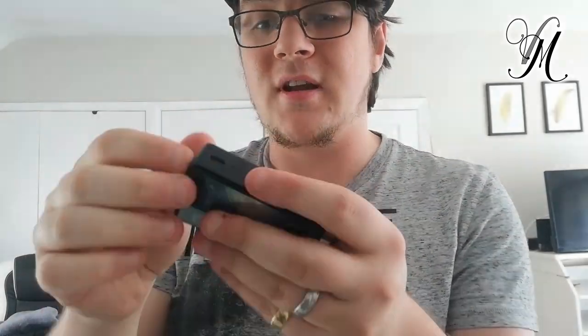It uses USB-C for charging — it charges with a 1.5 amp charge rate. Which I think is a bit appalling. Why would you not put a 2 amp charge rate in?